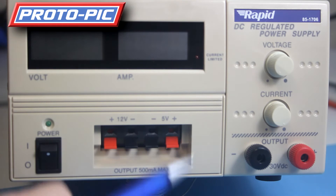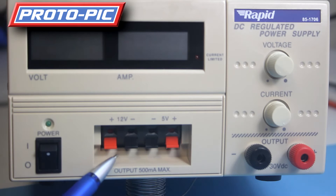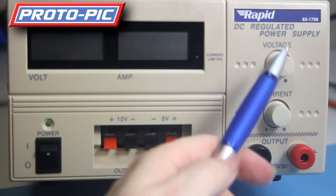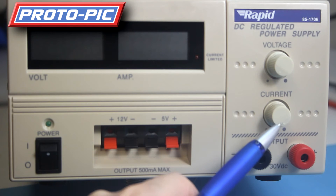We also have half an amp on the 5 volt output, as well as half an amp on the 12 volt — the output here is 500 milliamps maximum. The unit has a separate voltmeter and an ampmeter. You can also select the voltage and your current cutoff here as well.